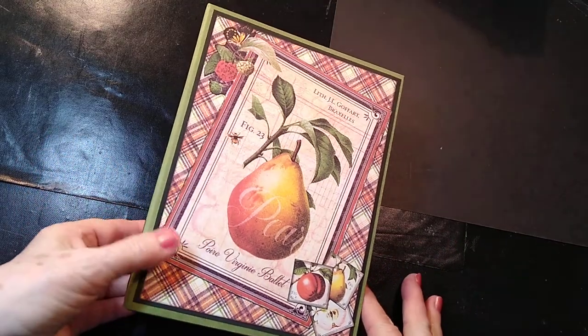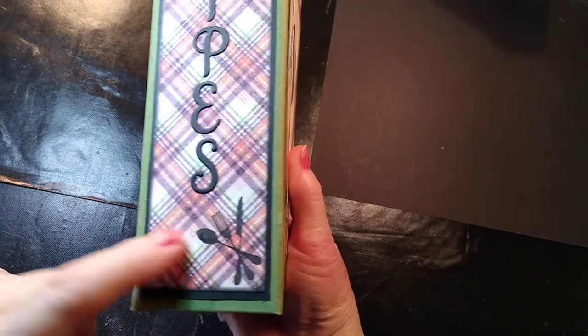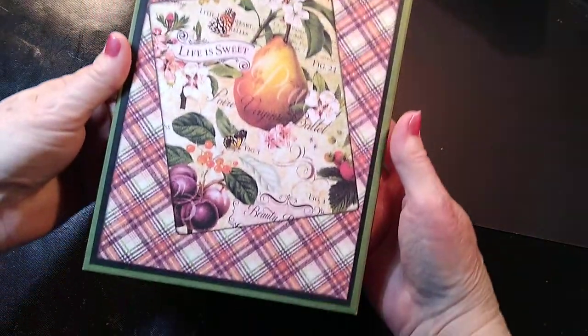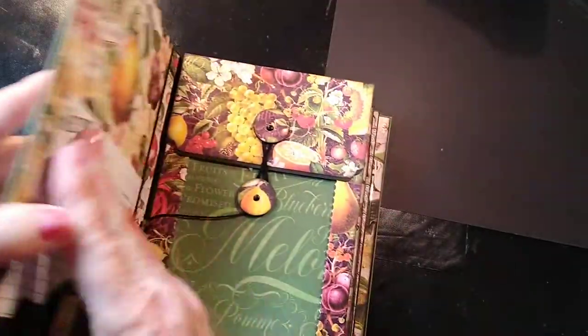This is 6x8, and it's got a 2-inch binder. Right here it says 'recipes' and it's got the little fork, spoon, and knife. Here's the back of it. The paper is really pretty — I really like that. It turned out really cute. I think it's going to serve the purpose that I am looking for when you open it up.